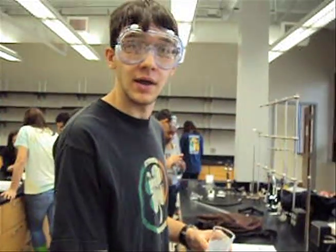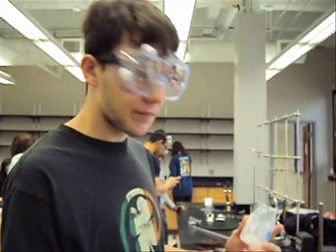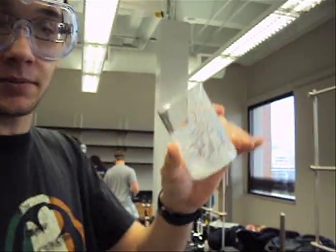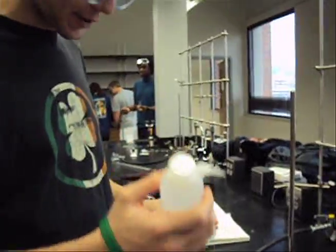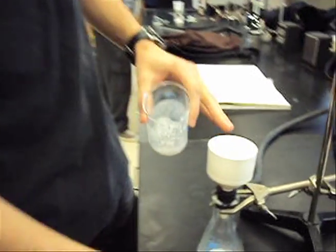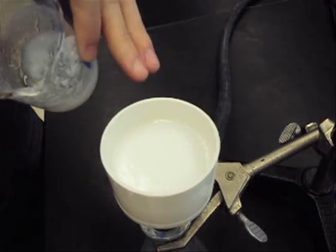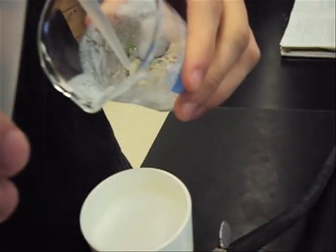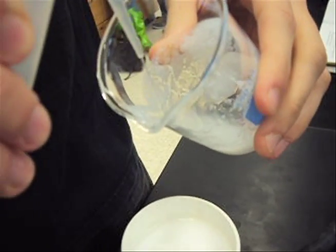Hi, I'm Claire. For the next step, you can see that there's still precipitate left in the beaker, so what you need to do is take some DI water. You might want to wait for the level to go down a little bit so it doesn't overflow, but once it gets to a certain point, you can just rinse this off as we're doing it.